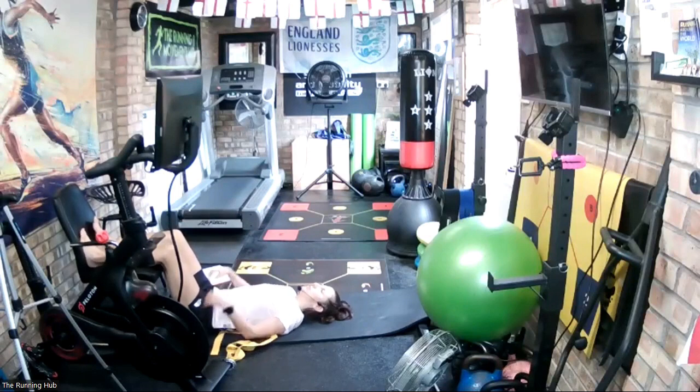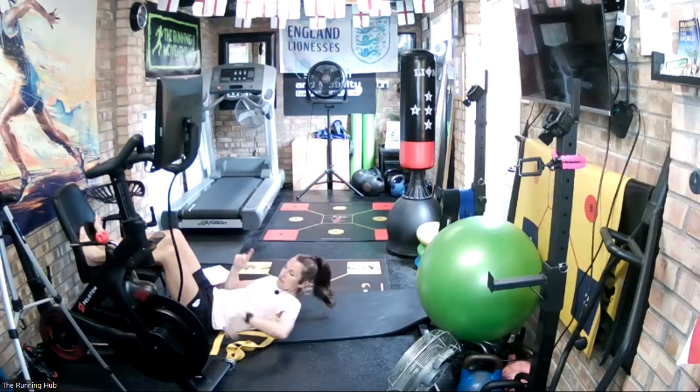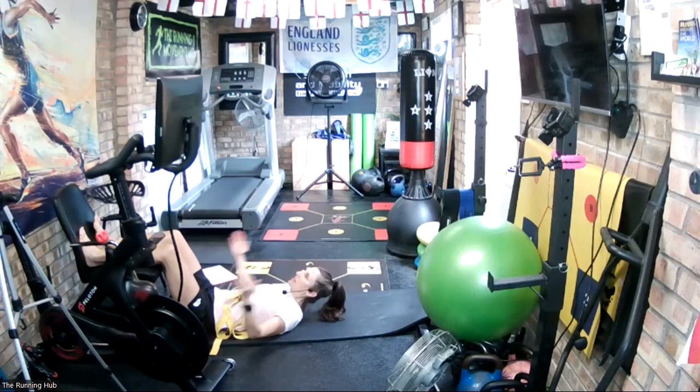Now just relax your legs — just let them go where they go. Do they look the same? Do they look equal? I can see that my left leg just drops out slightly more than my right, and you'll see that on my squat as well — this is something I'm working on. If your legs look pretty much parallel to each other and even, that's fine. Just relax into the position.